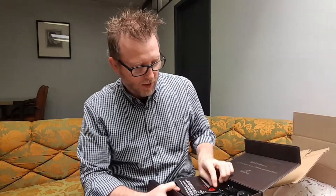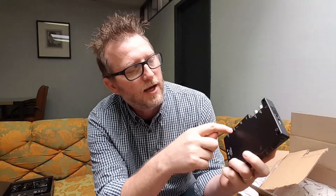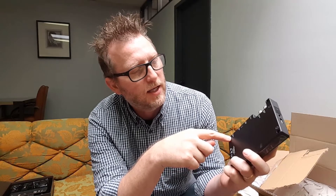So this is the BirdDog right here, guys — this is it. If you look at it on the back, we've got 3G SDI out, 3G SDI in, tally, HDMI out, HDMI in, and Gigabit Ethernet.